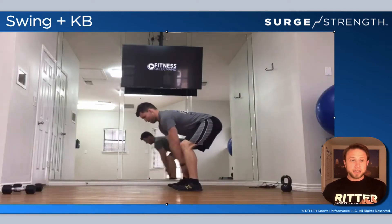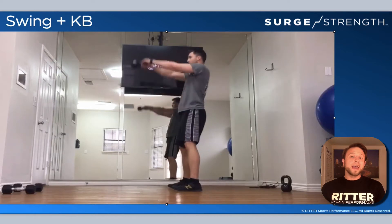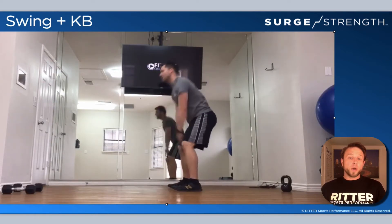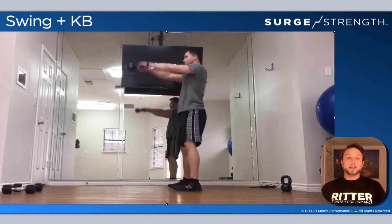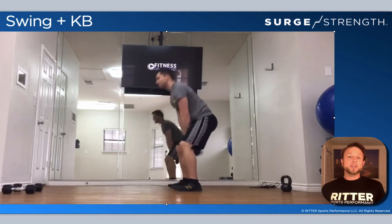With the swing, make sure that the range of motion is great and take it slow in terms of how much you're jumping up weight. You want to be able to snap those hips, drive through the heels, make sure the breathing is all on track — all the coaching cues that you would want. Take your time with these.